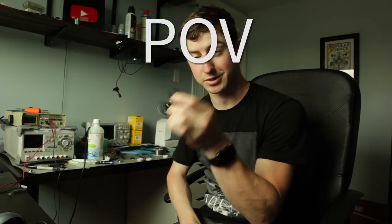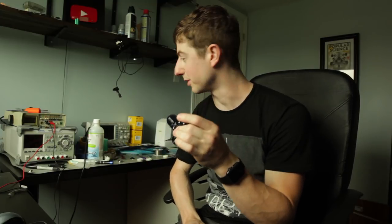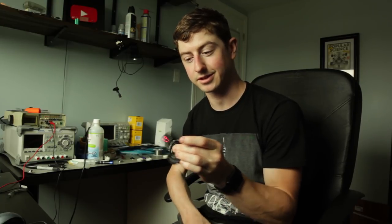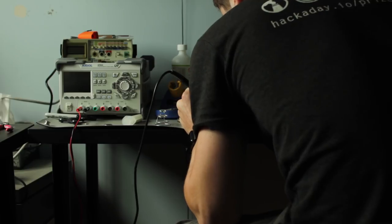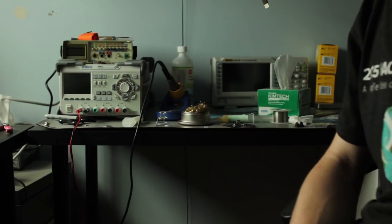First ever persistence of vision fidget spinner — I'd call that a success. What do you think? Leave a comment, leave a like if you like it, and subscribe. Maybe I'll be giving one of these away — I probably will because I've got like five boards, so subscribe so you can be notified when that happens. Arduino fidget spinner. Pretty cool. Anyways, you know the deal — be good, have a good day.